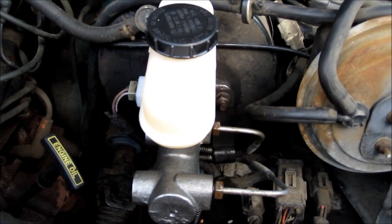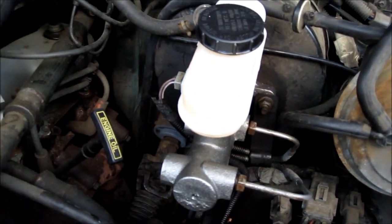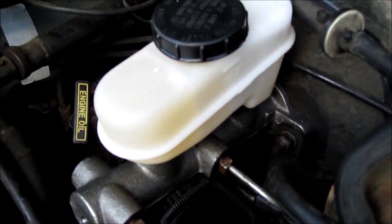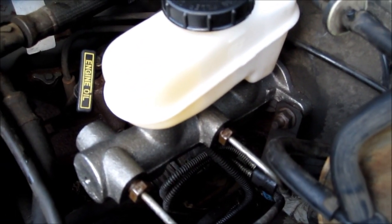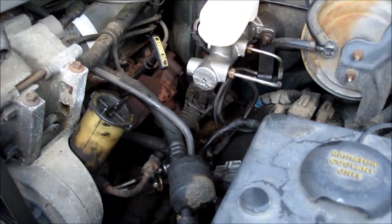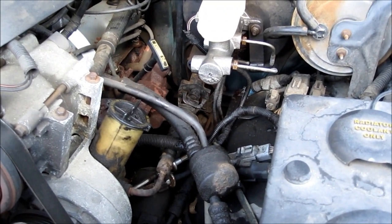There's the new cylinder that I put on — it works! I got plenty of brakes now. So that's what was wrong with it, the other one was bad. It must have been passing — leaking or something.